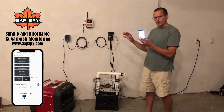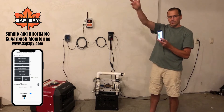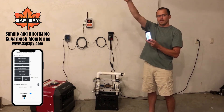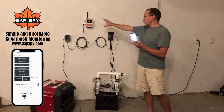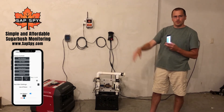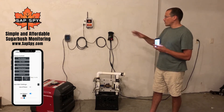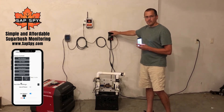And this is not through Bluetooth — this is not my phone talking directly to this. This is my phone talking to the cell tower, the cell tower talking to the internet, and then it comes back down and talks to the sensor hub. So I can be sitting at my house with my sugarbush miles — even hundreds of miles away — and remotely control any of these outlets on this power strip.